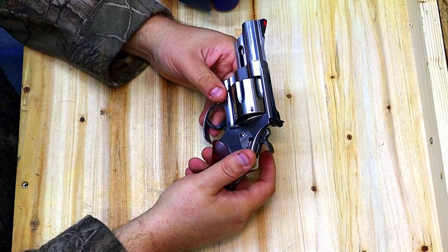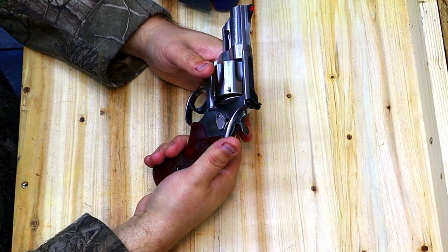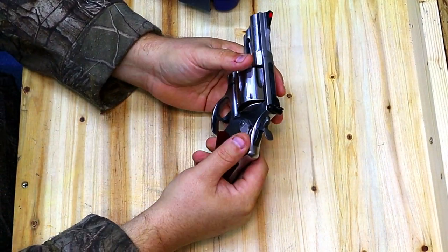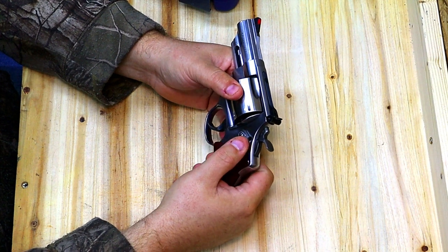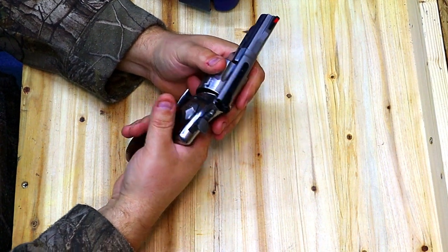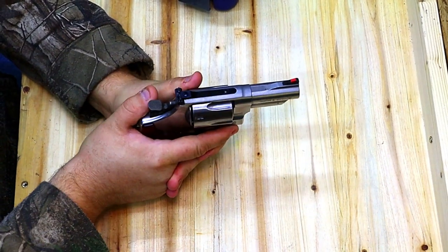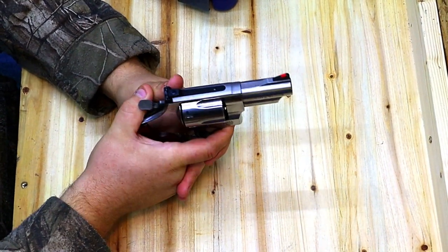When I say it's snappy, I mean two things. Number one, the recoil impulse is very quick and sharp — kind of like you're getting smacked in the hand with a ball-peen hammer. It is not a push. A lot of bigger calibers tend to be more of a push; when I'm shooting the 700-grain rounds in my 500 Smith & Wesson, it kind of hurts, but it really is more of a push. The other thing I mean by snappy, besides the quick, sharp recoil impulse, is muzzle rise. When you fire it, you very quickly get a flip on the front of the barrel.